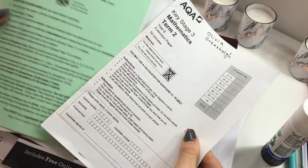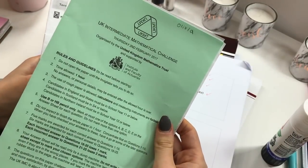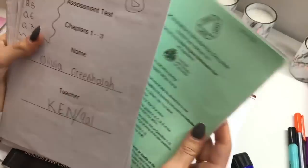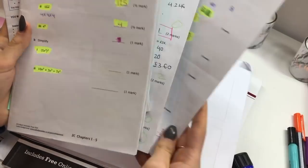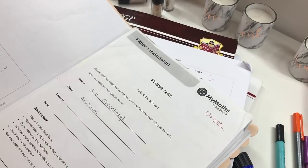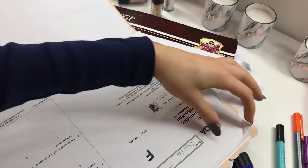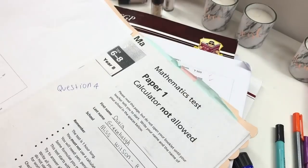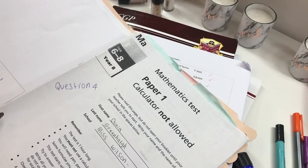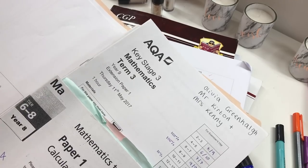Past papers are always really good as well. I also find the UK Maths Challenge papers really useful — they have some really good problem-solving questions, a bit harder than GCSE, but again really good to test yourself. I print off both the foundation and the higher papers because even if you are in higher, you can benefit from doing foundation papers as well. And then these are just some papers that I've done in the past.